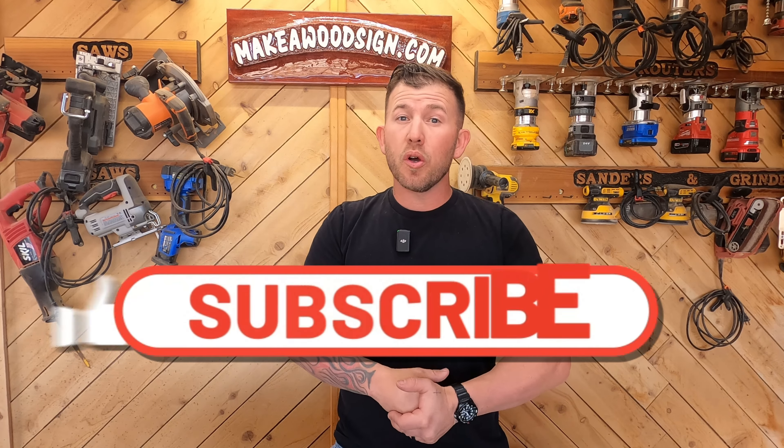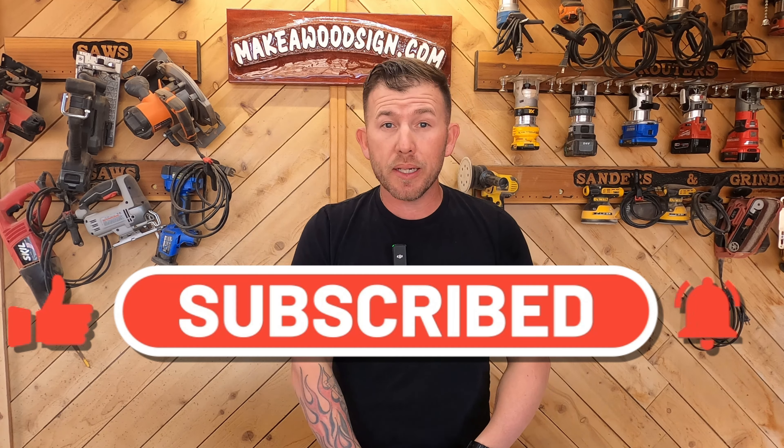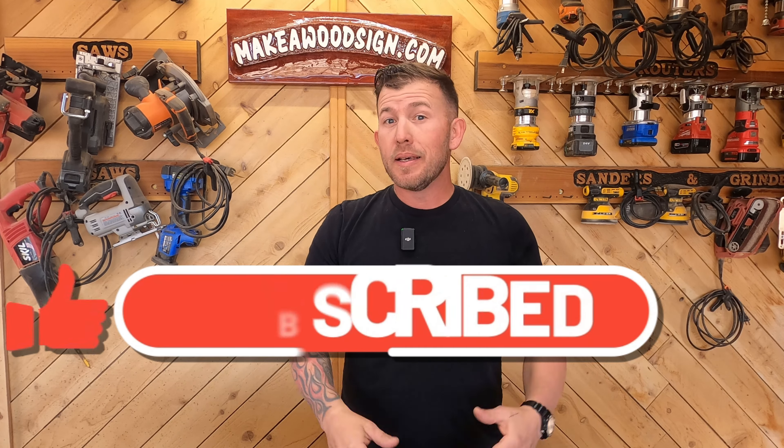We are on a campaign to hit 100,000 subscribers this year. It would help us out immensely if you guys would hit that subscribe button and click the little bell icon so you get notified when we put out new content. We sure appreciate it.